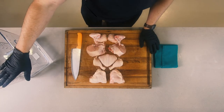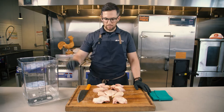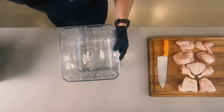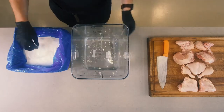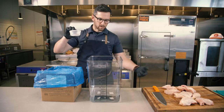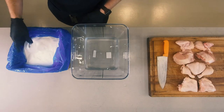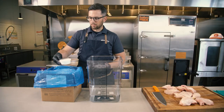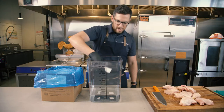We need one gallon or four liters of water and our Chickite marinade. Get the chicken out of the way for now. Chickite comes in a 32-pound box and the scoop is already in the box. This scoop is six ounces. We need six ounces to go into this gallon, so we just take one scoop, level it off a little bit below the rim, and we just add it to the water.